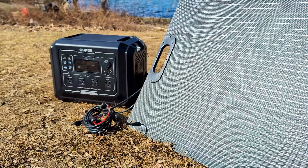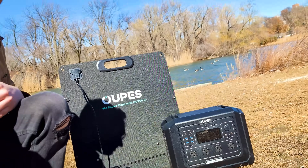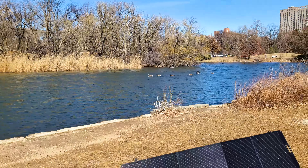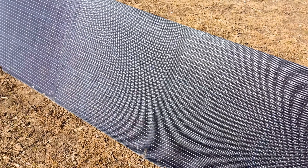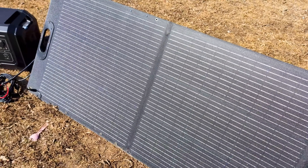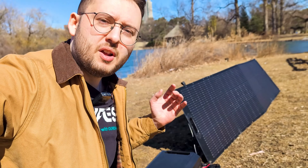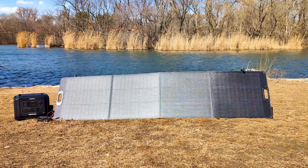Now we're at the park for a quick solar panel test. I've got my 240-watt solar panel and my Opus Mega One charged around 30%, and we're going to charge it up and see how it does. It's a partly cloudy day, around 50 degrees Fahrenheit, and our Mega One is charging at around 185 to 190 watts currently. Combining solar and AC power is by far the fastest way to charge, especially on a great day like today.